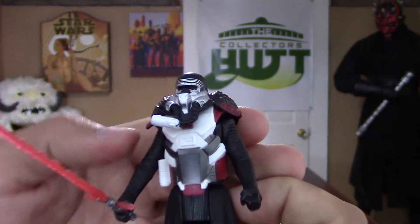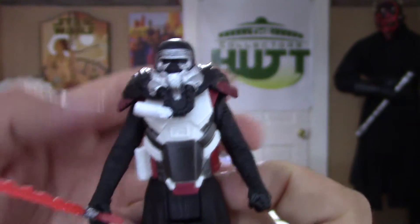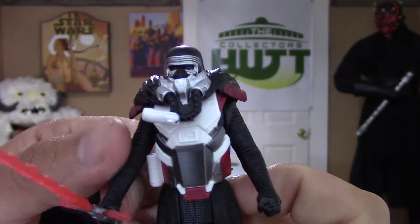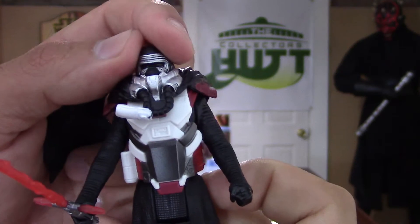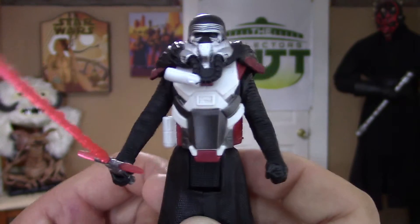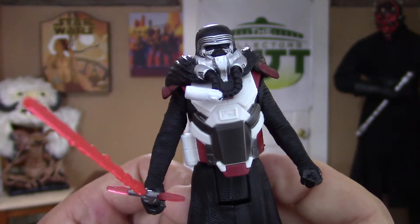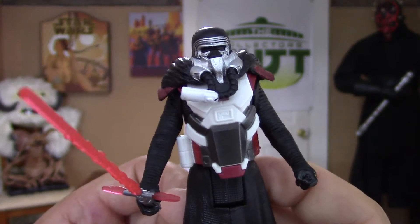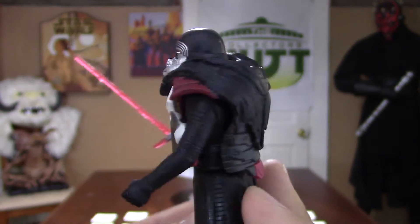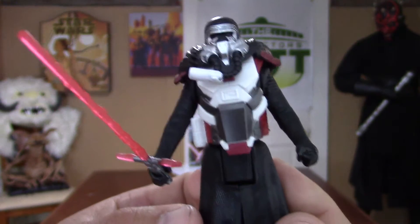It looks like some kind of breathing apparatus on there. Looks pretty cool. Definitely a different look to this figure with the Armor Up on. When I go to display this, I probably won't have the Armor Up on — just kind of have Kylo chilling with his hood off. It's very bulky, but still worth picking up.